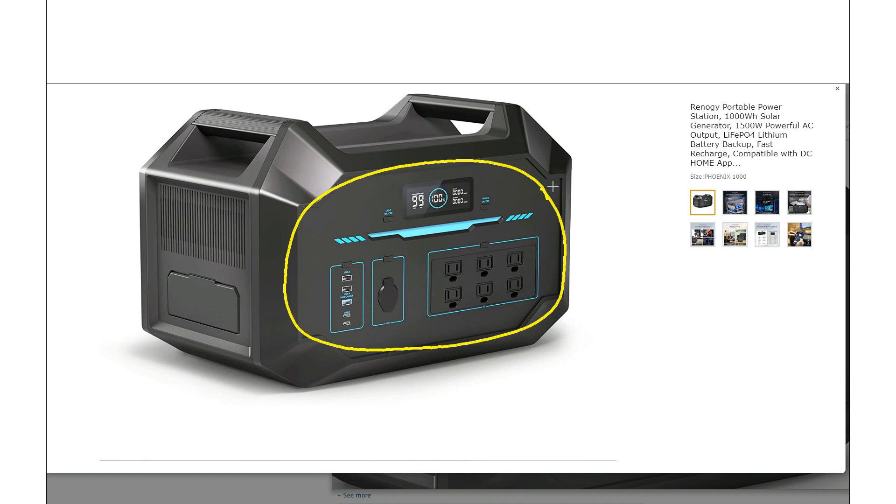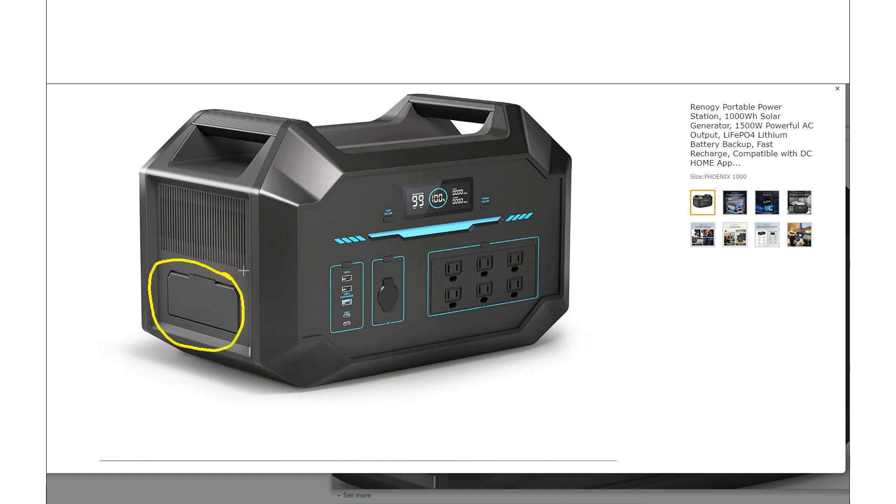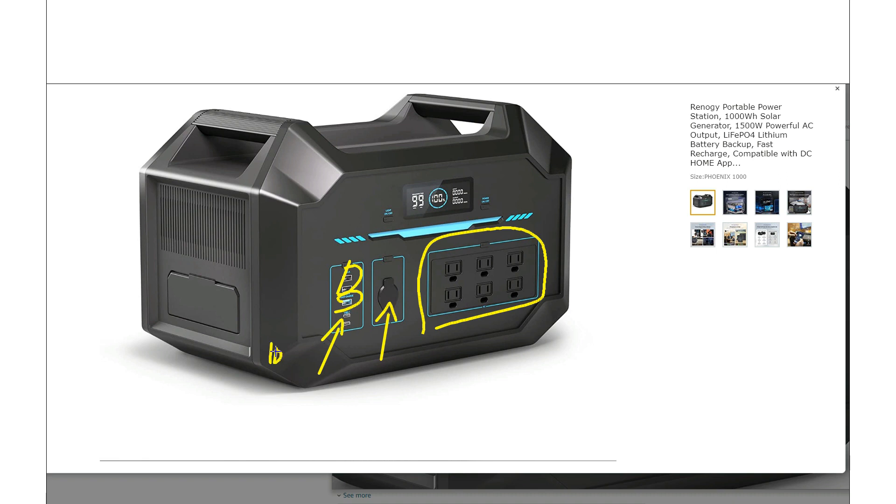It's not perfect because the input charging connections are on the side, not the front, but at least that's better than being on the back. Overall this is actually a pretty good design. We get six AC outlets for the inverter, a standard car plug, two USB-A ports with one quick charge, and two USB-C ports that are actually 100 watts each. That's basically everything you'd want in a power station.